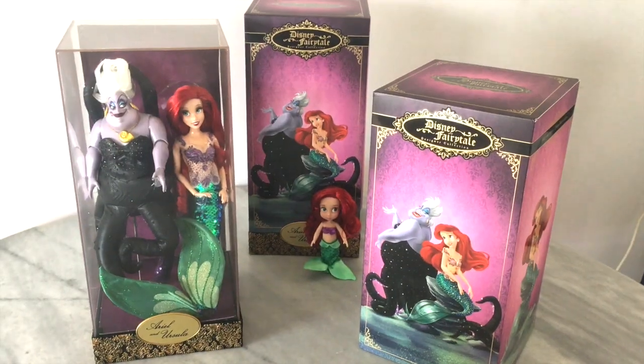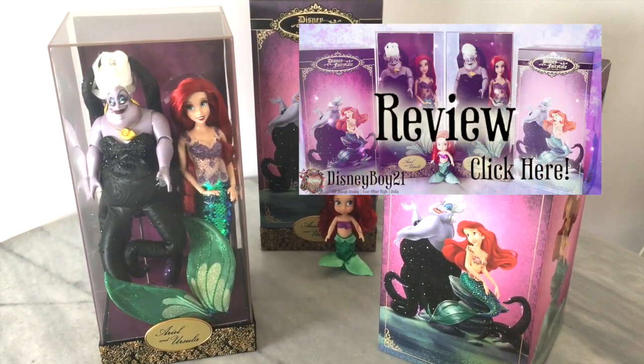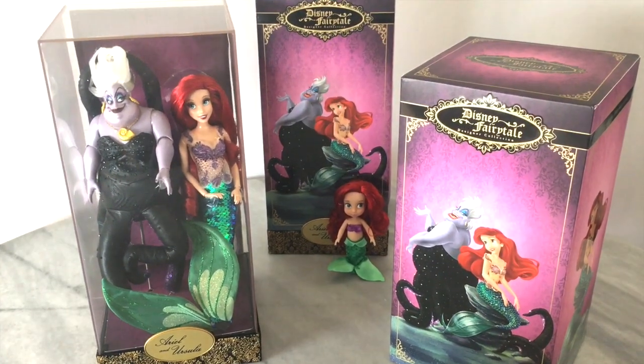That's it — that's how you open a designer doll case! You can check out my full review of Ariel and Ursula if you want to see the rest of the unboxing. Thank you so much for watching and I'll see you all soon, bye!